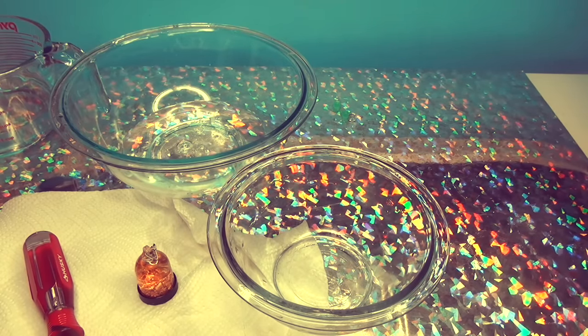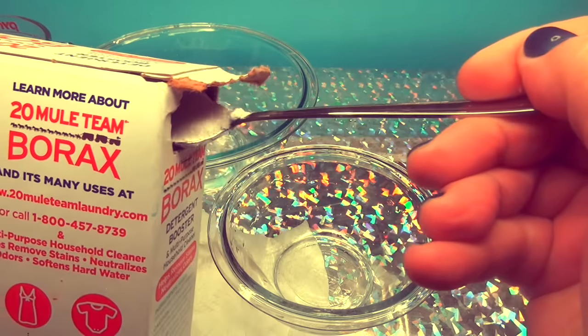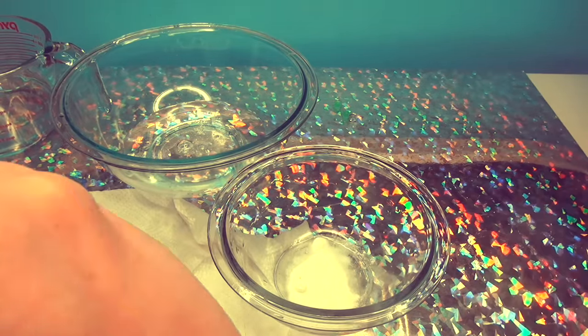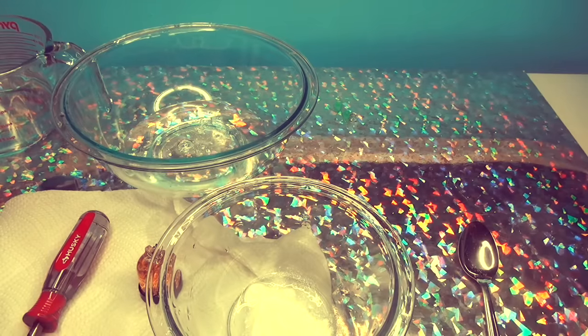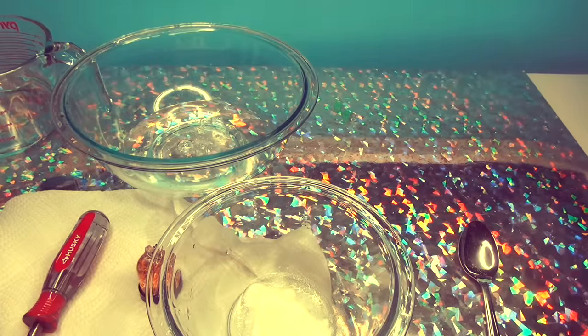I could get the Borax out. Why is it open like this? Add some — you're supposed to do like one teaspoon, but we can't figure out what that is. So we have our Borax, and the first thing we're going to do is add in some water to it. I think it's like a quarter of a cup.